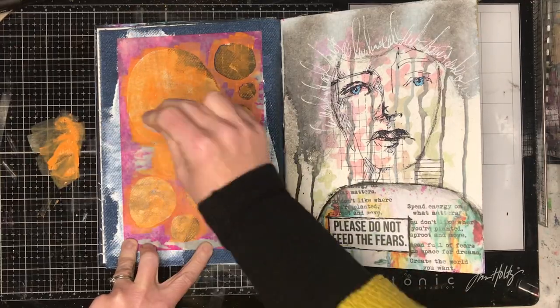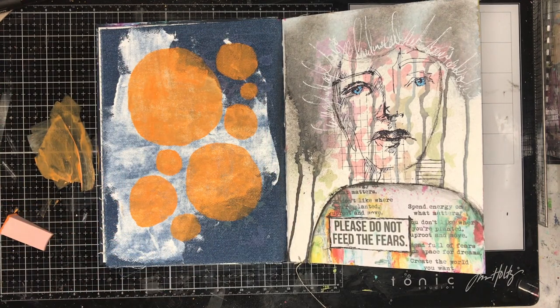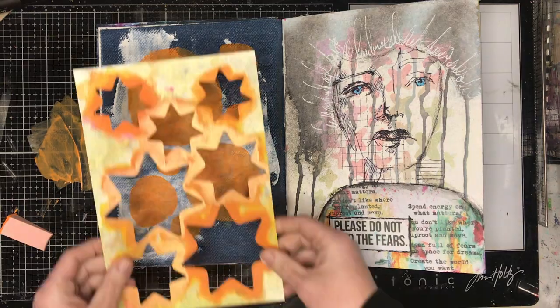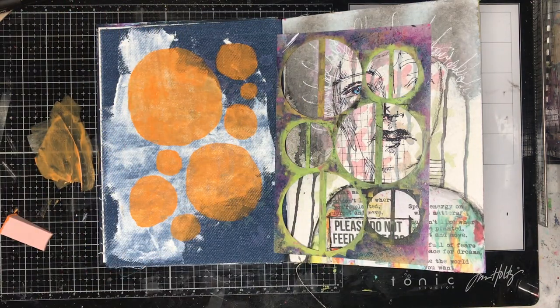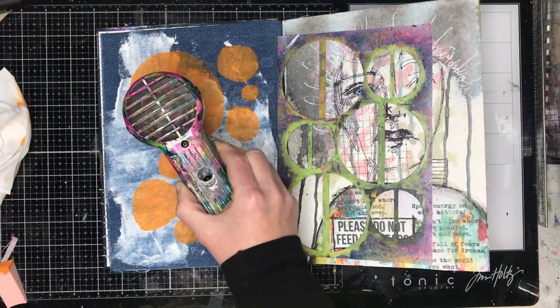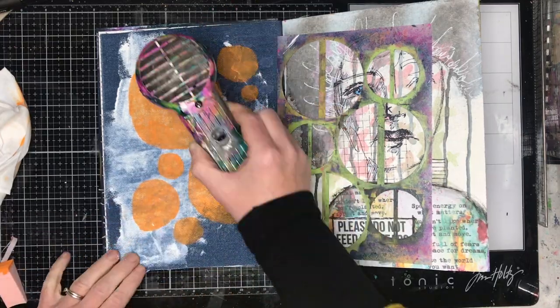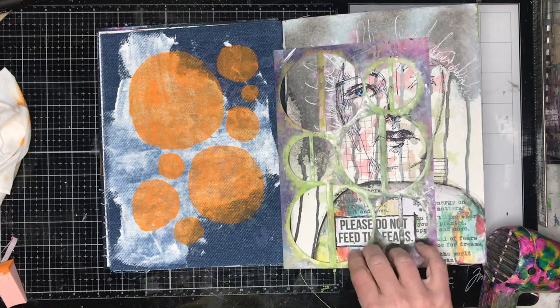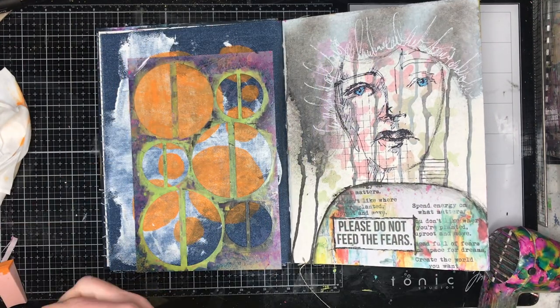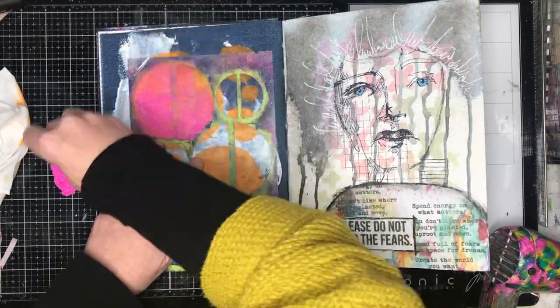This is one of the Dina Wakely funky circles stencils — it's all hand-cut circles so you get this really cool effect on the page. Usually when I'm stenciling I like to ground my figures or stenciling to the edges, but I haven't in this case. Because they're connected to the white and the white's connected to the edges, they don't look too much like they're floating in thin air — so that's how I've convinced myself anyway.